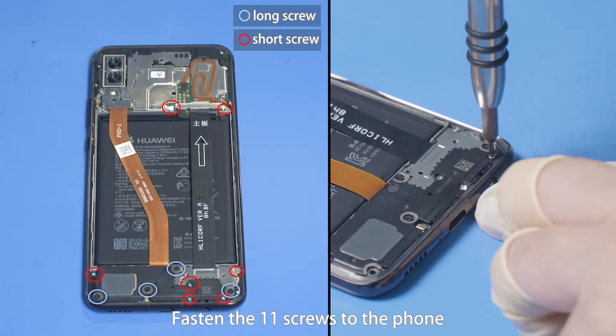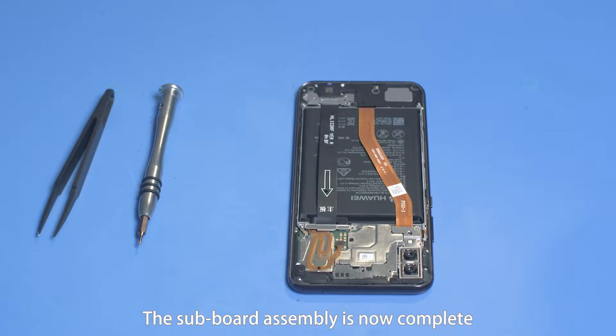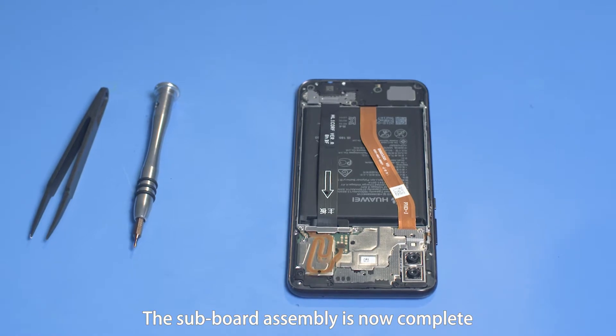Fasten the 11 screws to the phone and attach a warranty label. The subboard assembly is now complete.